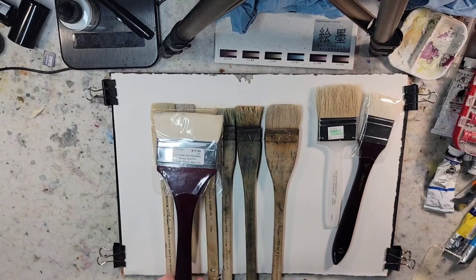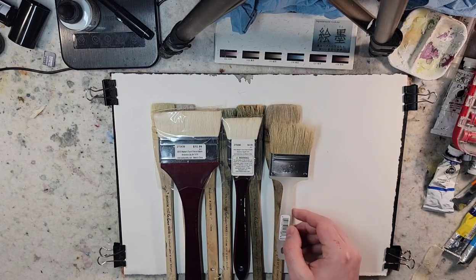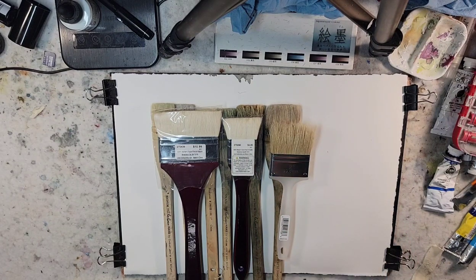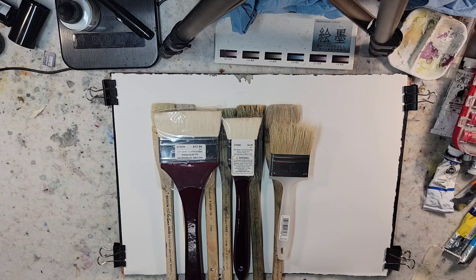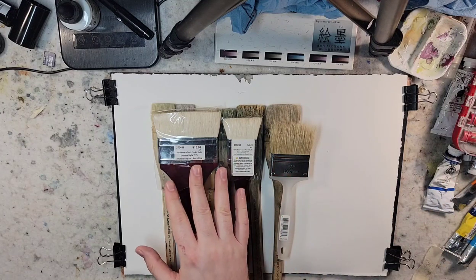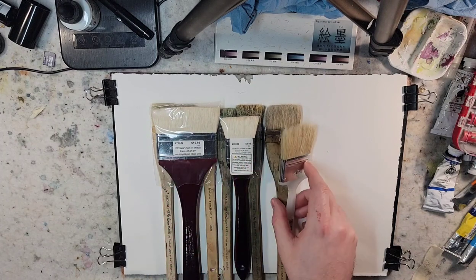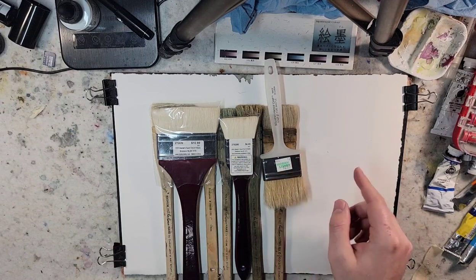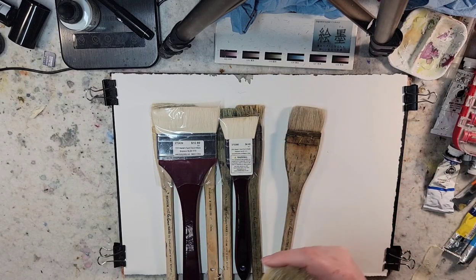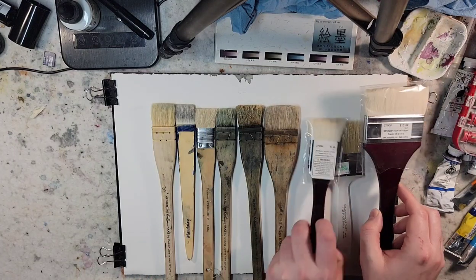I picked these ones up from Hobby Lobby today — they were half off. I picked them up because a gentleman had requested a video of this sort, looking at Hake brushes for this series. They were $5.50, $2.25, and $1.50 — so that's how much I spent on those. We'll explore those in future videos.